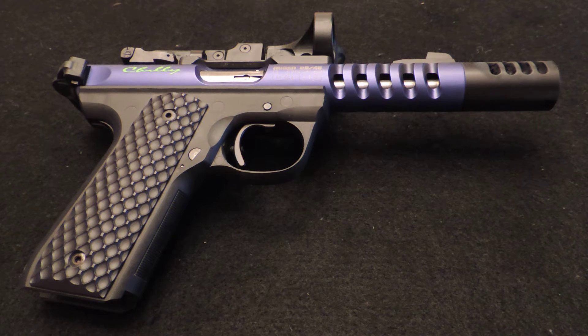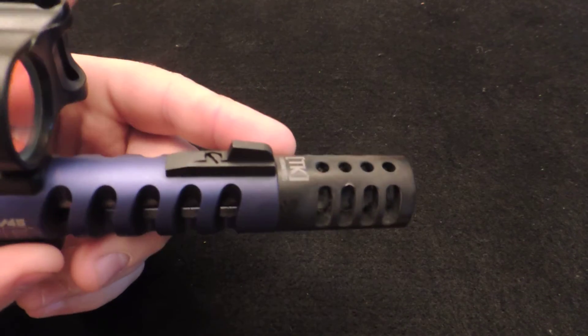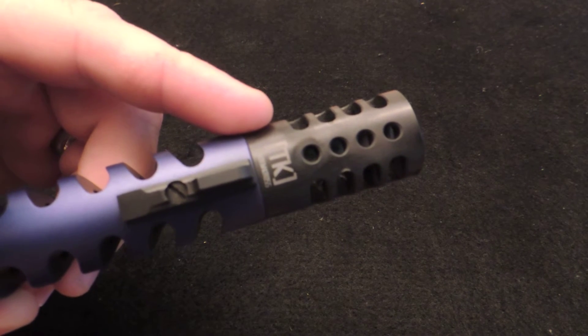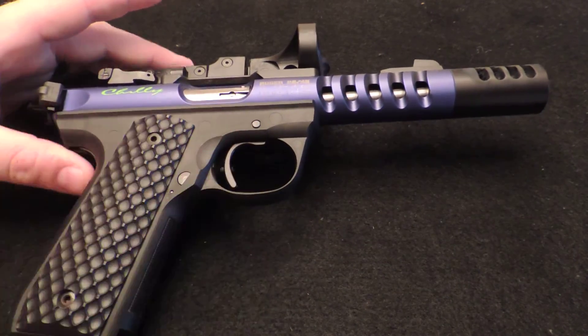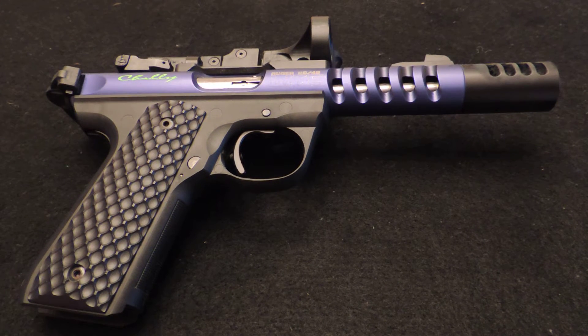First off is the Tandem Cross Game Changer Compensator. It does its job — it works very well. A lot of people say .22s or rimfire don't have that much recoil or muzzle rise, but they have more than you think. It does its job of keeping the muzzle down, especially when you're shooting steel really fast in matches.